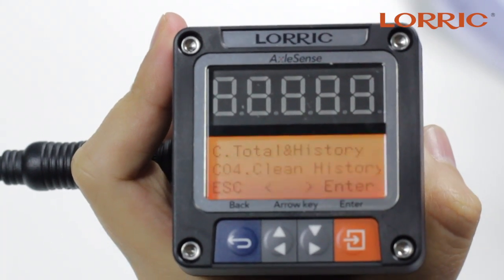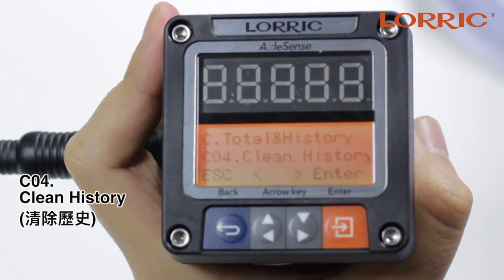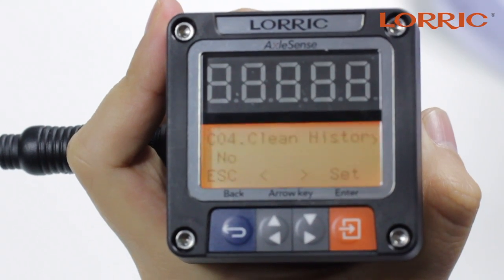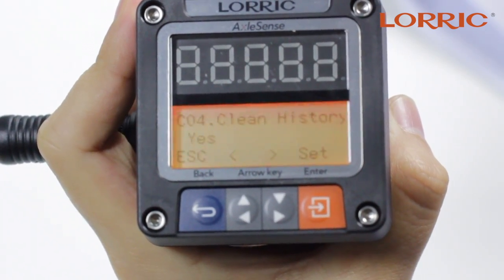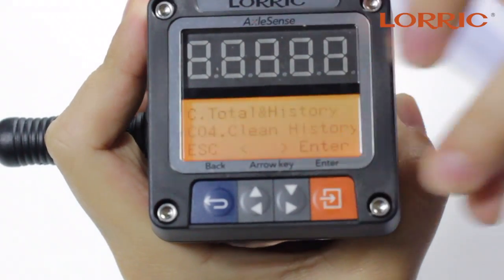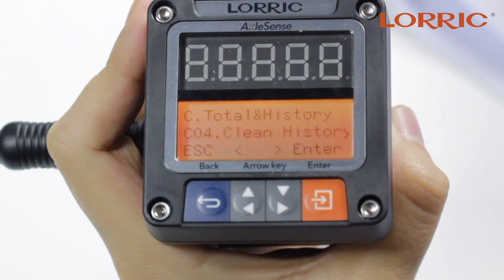Then you move on to the last option under this category, which is Z04, which is to clean history. Simply click enter here and you can put no or yes. If you click yes, this will set the historical flow volume back to zero. Click set and save. And that's it for C total and history.